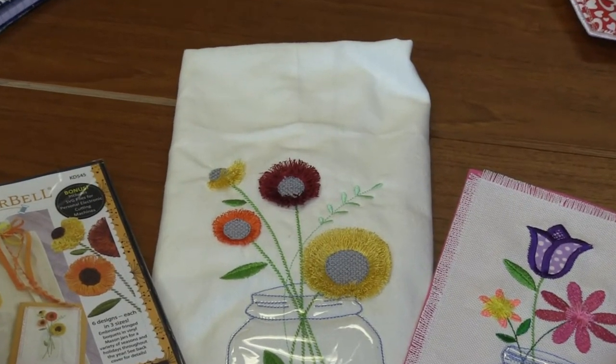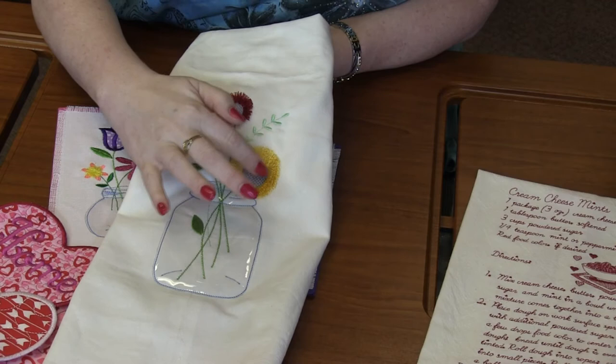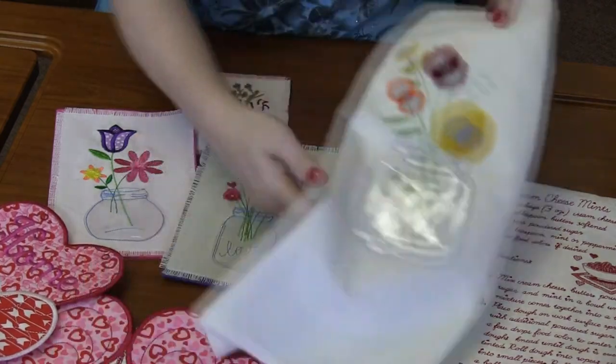Look how cute this one is on a dish towel, and look how fabulous these little flowers are, all fringed up. This one has like three rows of fringe. And again, the clear vinyl just makes it so cute.